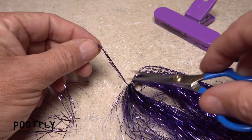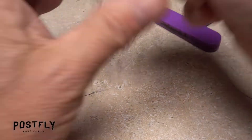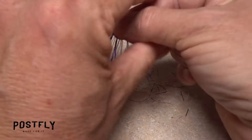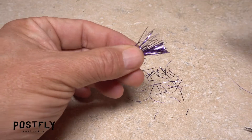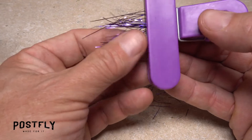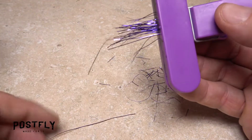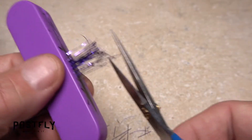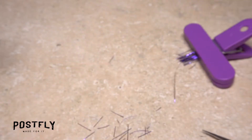Snip a small clump of purple flashabou — say 8 to 10 strands — free from the hank. Fold the material in half and cut it at its midpoint, then fold it in half again and cut that midpoint. You should end up with a clump of about 40 short fibers. Use a straight chip clip to get hold of the flashabou, trim the flash so a half inch extends beyond the jaws of the clip, then set the clip aside within easy reach.